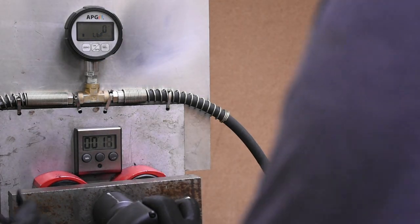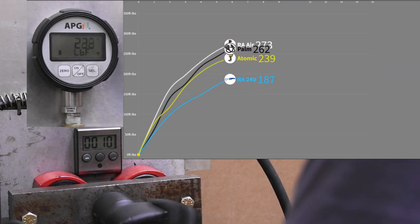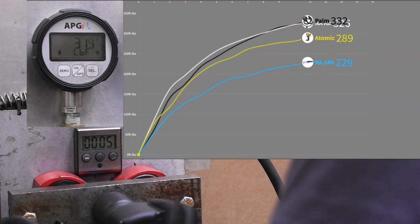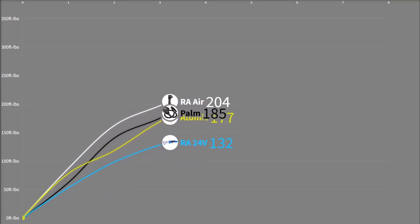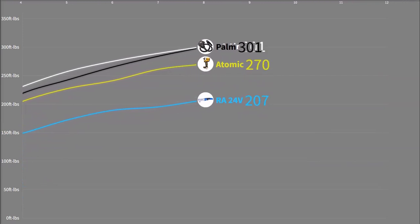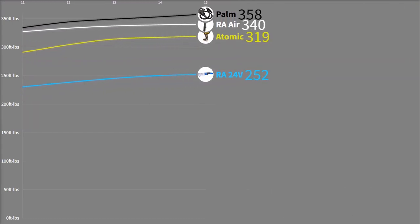Here's one last look at the palm impact versus the rest: 358 foot pounds and a nice little bump up in its peak potential. I just sort of enjoy the idea of this little impact wrench — comparable to the size of a generously portioned meatball — putting out this kind of number. Injecting all that pressure full bore directly into the impact head with no internal passageways to bottleneck that air fitting you're using — it's kind of cool.